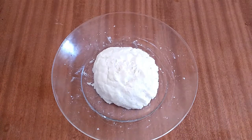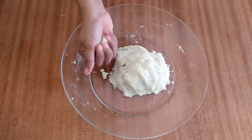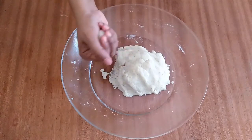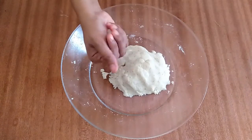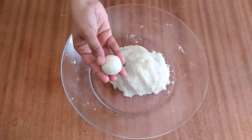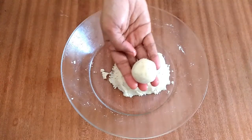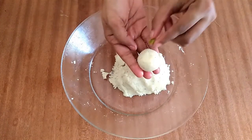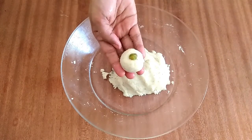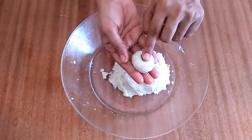I am going to make small pieces in my hand. Put the paste in the pan and place it in the pan.